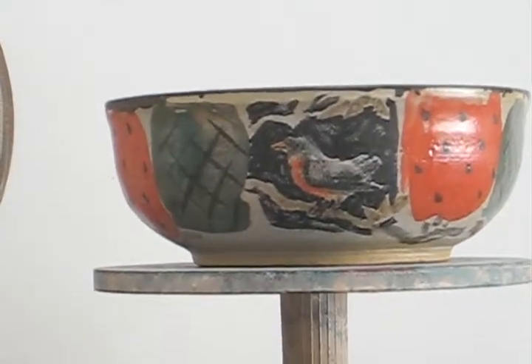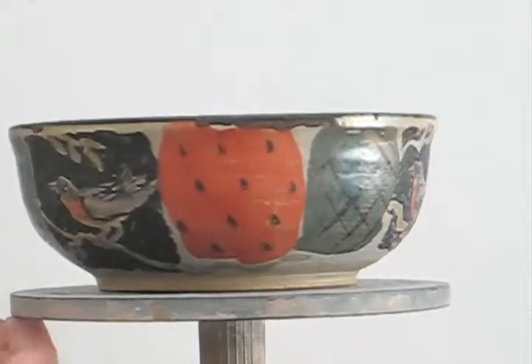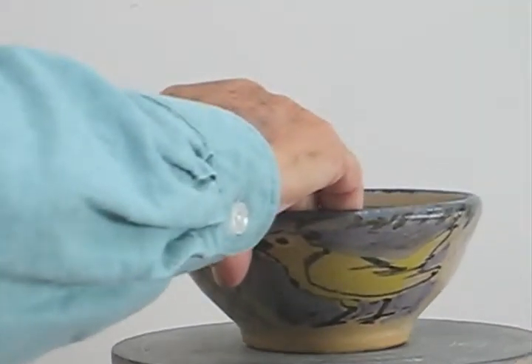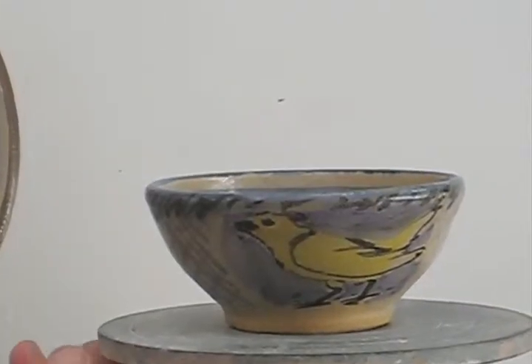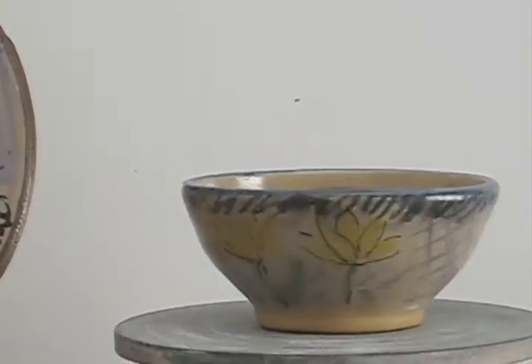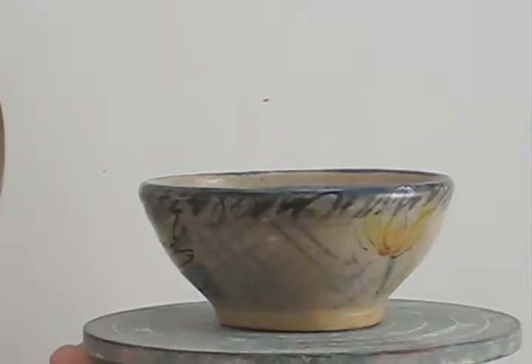This one is the third in the series. I usually put a blue line inside the bowl, and these sort of follow the same pattern but they're smaller. I added some flowers on this one — I do a lot of flower paintings.